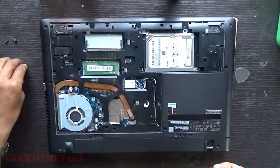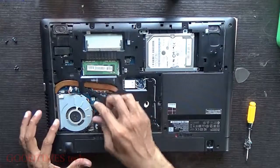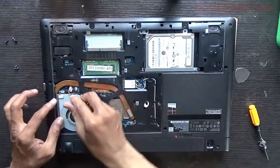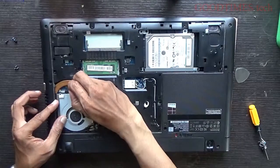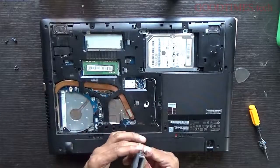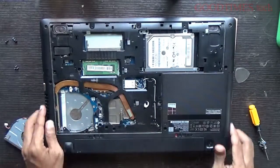Now I'll show you the basic, very simple process. Remove these three screws and pull the fan connector gently — if it is tight, use a tweezer and move slowly. Here you can see the fins.